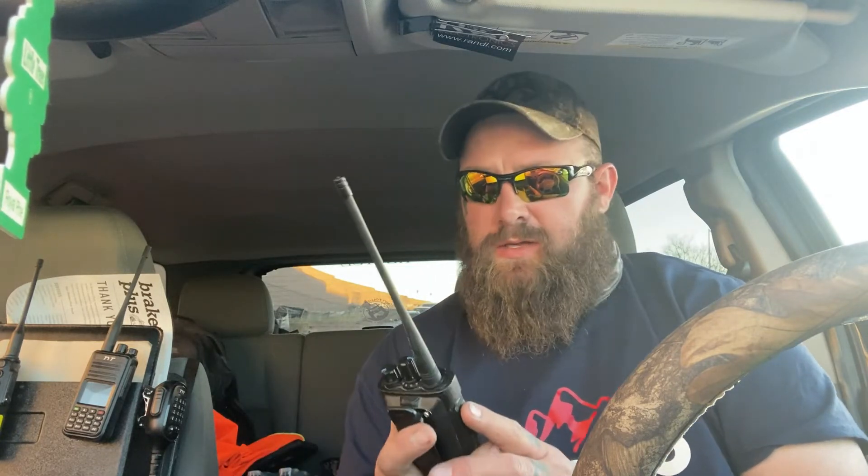I love this radio. It's a great radio, hasn't done me wrong. A few things I don't like about it — I'll give you some pros and cons in a minute. Really, really rugged. I cannot even tell you how many times I've dropped this radio. A lot. It's been a lot.